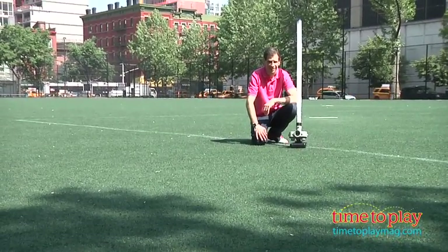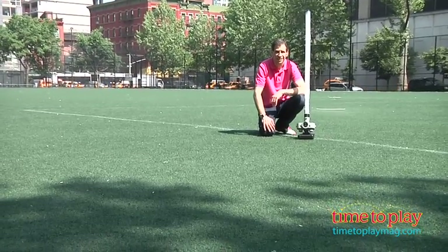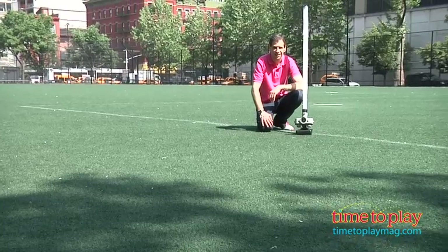All you have to do is turn it on and then you'll watch the ball shoot out. Generally the first ball is a grounder. Once you have the adjustment set, the second ball comes out and it will be at the correct height that you wanted.